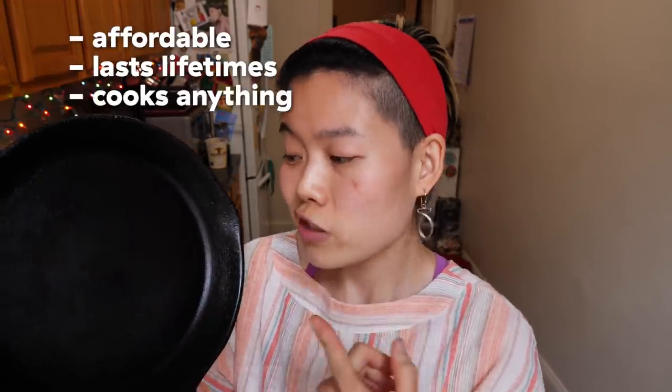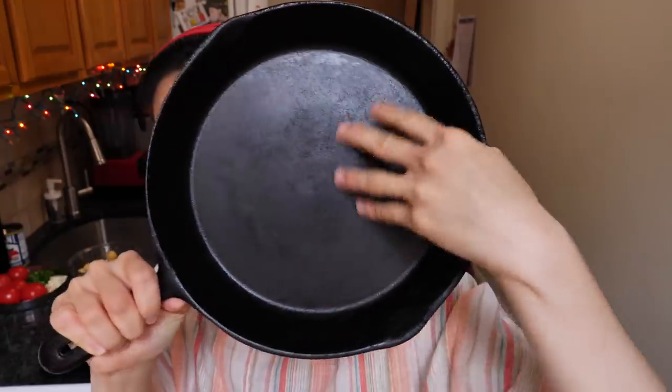Why do I love this cast iron pan so much? Because it's affordable, it can last you lifetimes if you take care of it, and you can practically cook anything in it. For someone who doesn't like specialized gadgets or unitaskers, the cast iron pan is one of the most intensely hardworking workhorses in the kitchen.